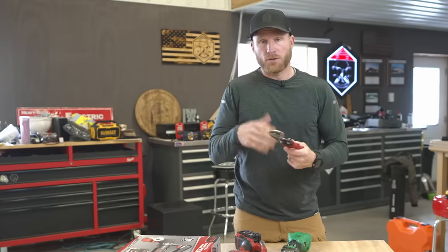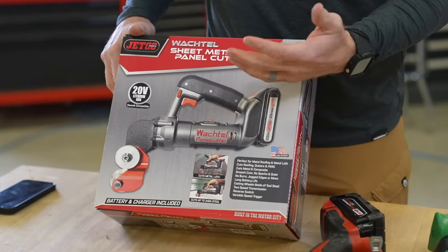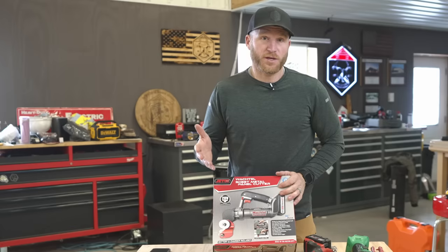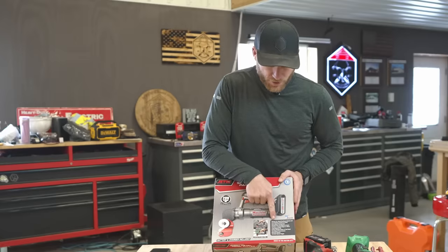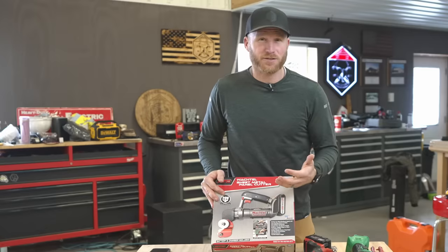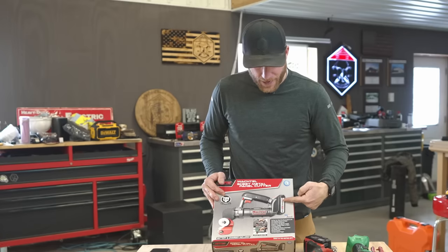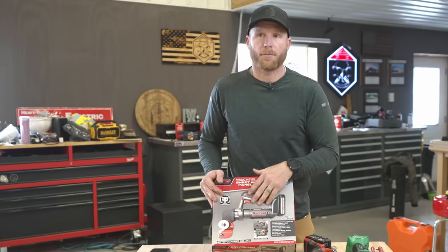So the tool we're talking about is this right here. I don't even know how to pronounce this - Wachtdoll? Jetco? We're going to call it the Jetco panel cutter. It's a unique design - I've never seen something like this. They're calling it perfect for metal roofing, lath cuts, roofing gutters, HVAC metal, and composite - maybe vinyl siding as well. It promises smooth cuts, no sparks, no burrs, long battery life, and it is battery powered.